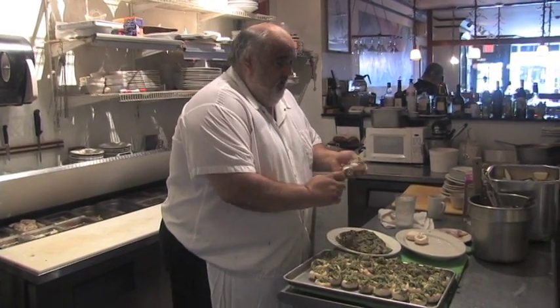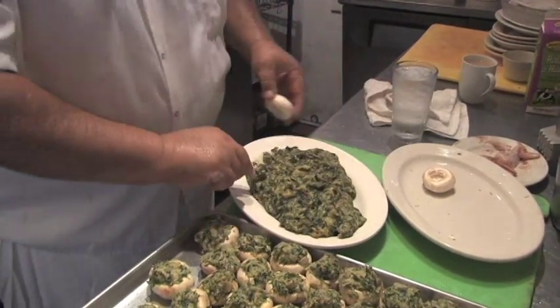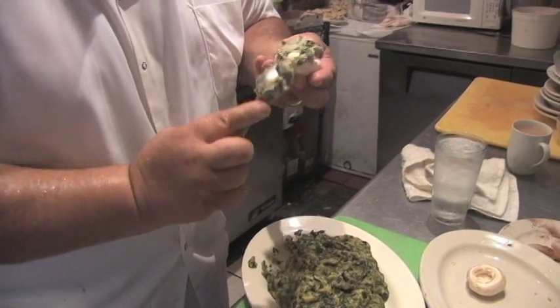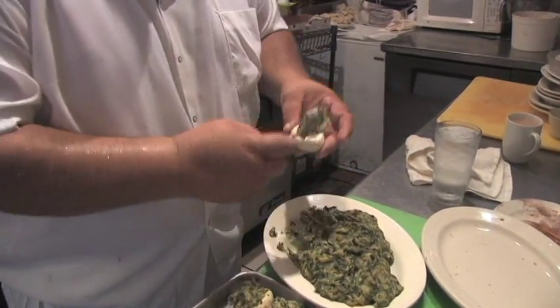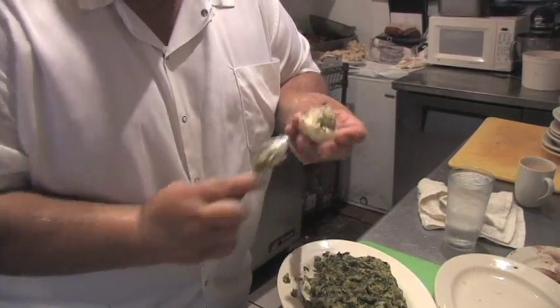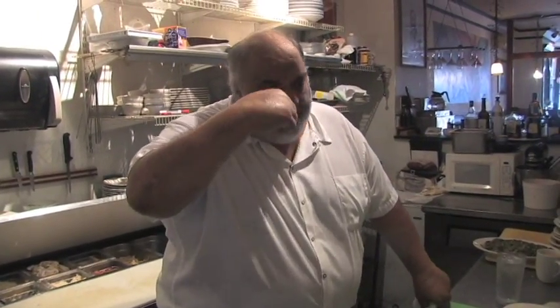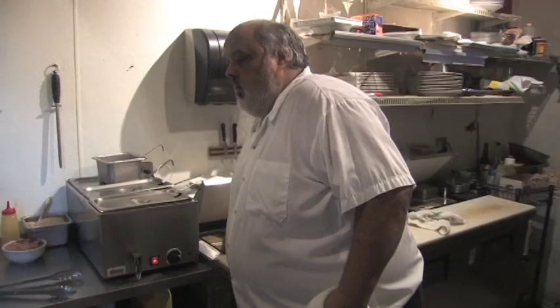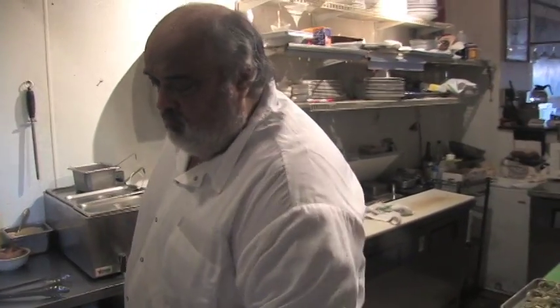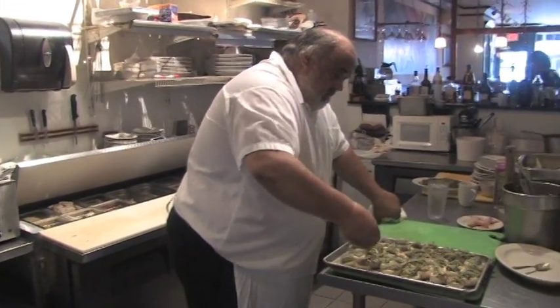So we've been stuffing some mushrooms here — come on close and get the technique. Just get what you want on a spoon and kind of get it so it goes down into the mushroom. We've got enough stuffing for a special tomorrow. That's classic Rockefeller stuffing — Pernod and spinach go so good together. What I'll do here is melt a little butter and sprinkle just a little parmesan on top.